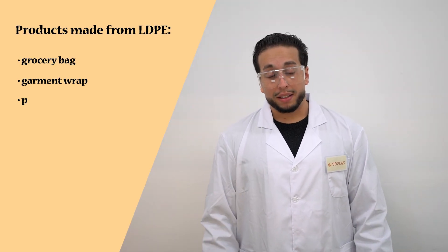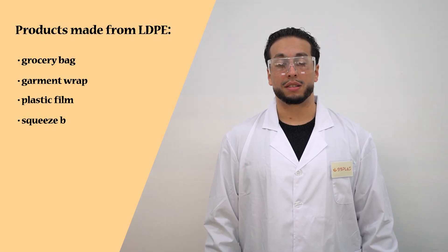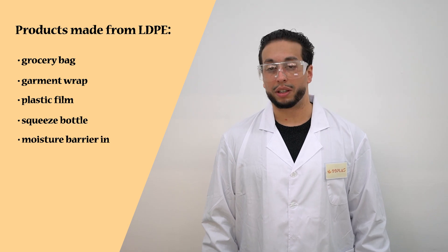You guys probably use LDPE a lot more than you think. Hypothetically, if you guys were to go grocery shopping, you use an LDPE bag. And nobody wants to handle raw copper wires — you need that LDPE resistance insulation around it. LDPE is resistant to impact, moisture, and chemical hazards, and it has many industrial and agricultural uses.